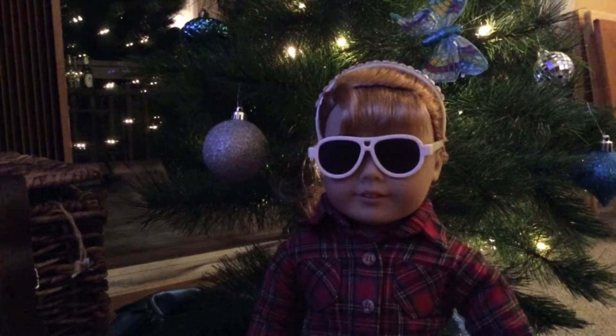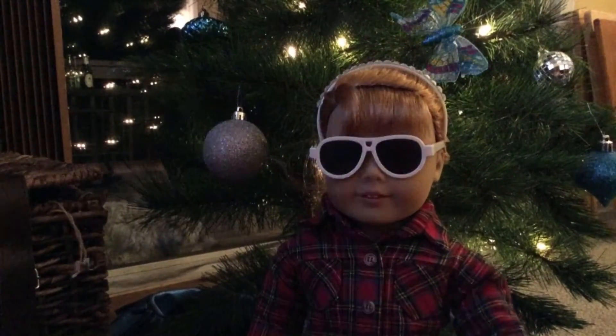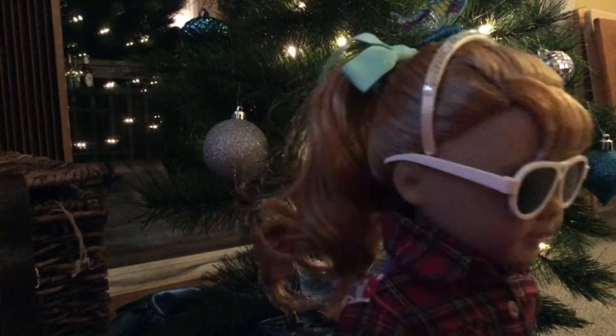Hello my fellow viewers and welcome to Cooking with Matilda. Today we're going to be baking up some delicious peppermint cookies. So I hope you enjoy. Let's get started.